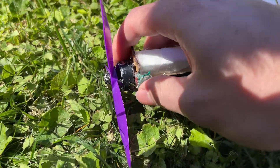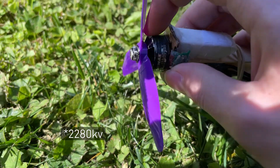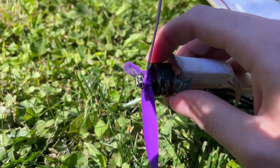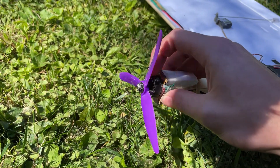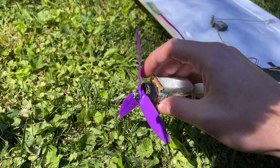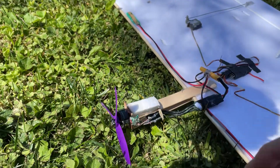The motor is a really beat-up 1806 motor and it's spinning a 5x4x3 prop. This gives it plenty of power — it can do vertical pretty easily. If I'm really conservative with battery power, I can fly well over five minutes on a single battery.